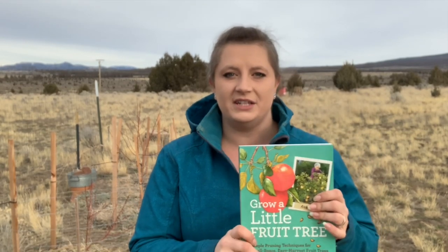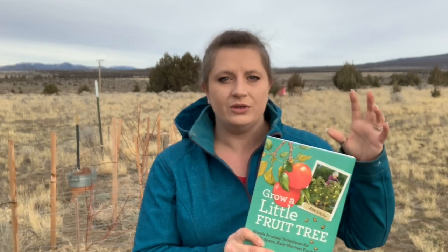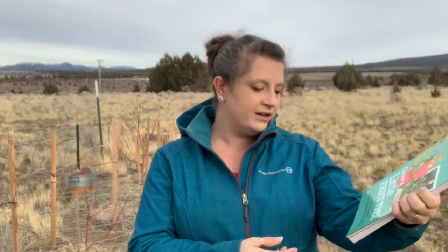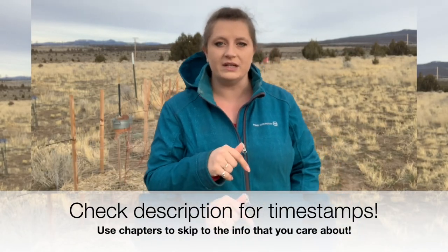A gal in a local gardening Facebook group shared this book with me and I thought immediately it was the right way to go. If you're interested in keeping small trees, it will teach you how to prune them and the general care and maintenance of fruit trees — simple pruning techniques for small space and easy harvest. I'll link it in the description. These trees are kind of like my special project.